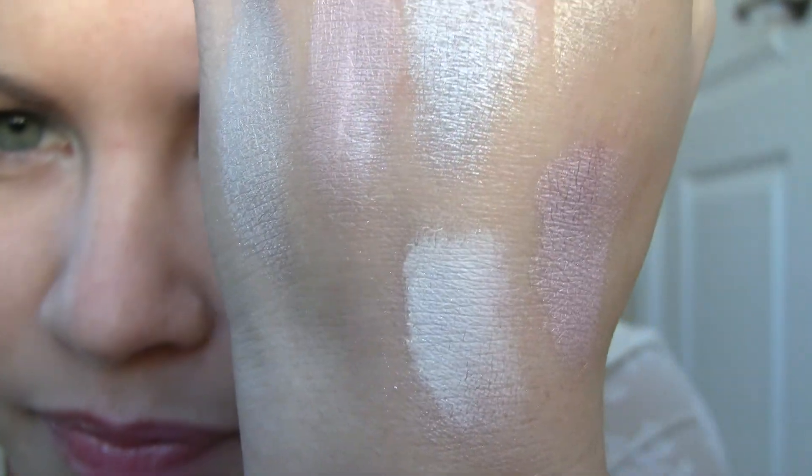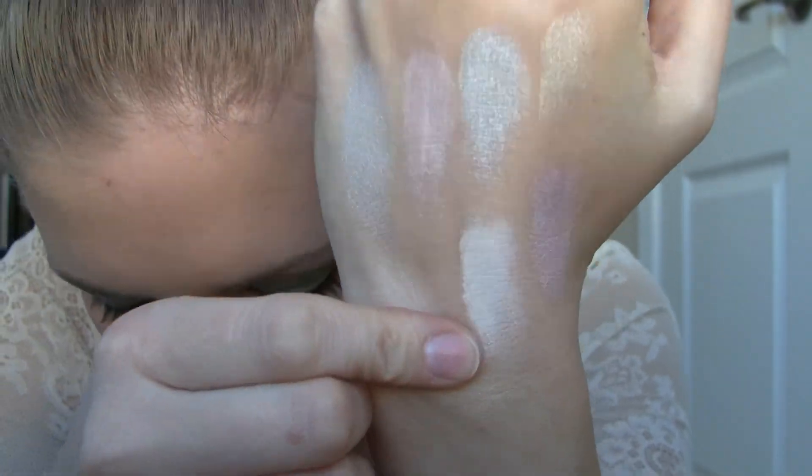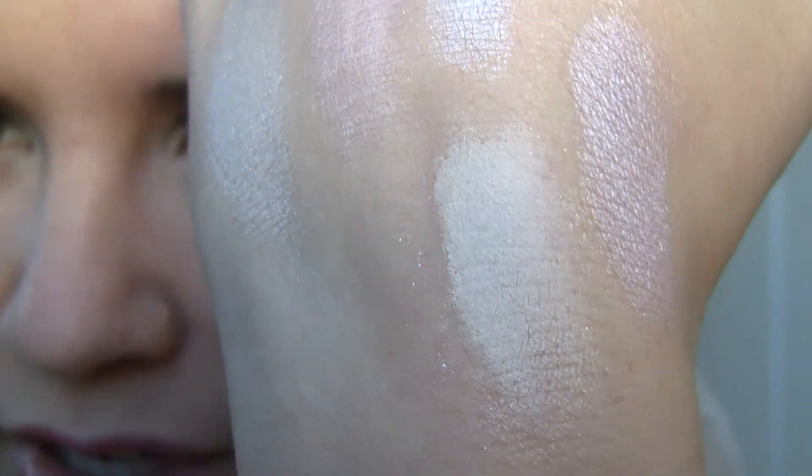Except for this next one, which is called Naked. This one is a matte but it has tiny little silver sparkles in it. So here it is — if you like a matte kind of off-white shadow, it's like a matte version of the Silk. Those tiny little sparkles don't really make it any more or less matte because they're not very noticeable.